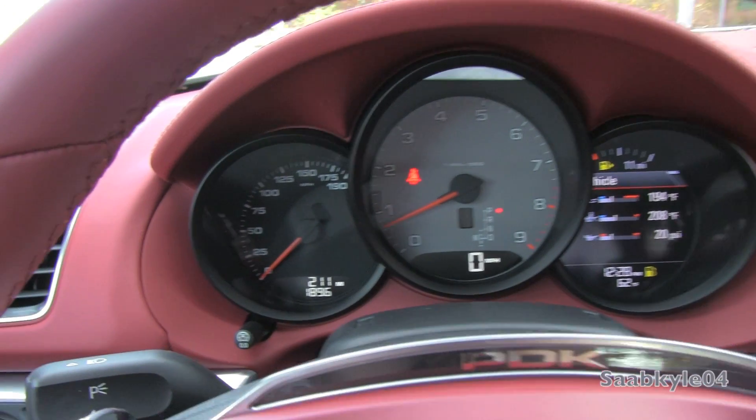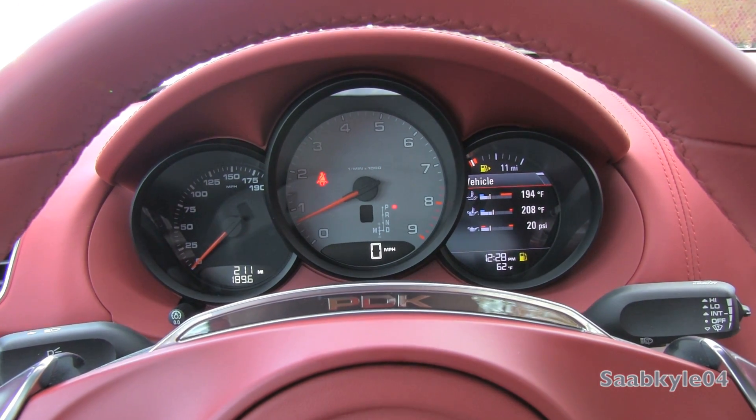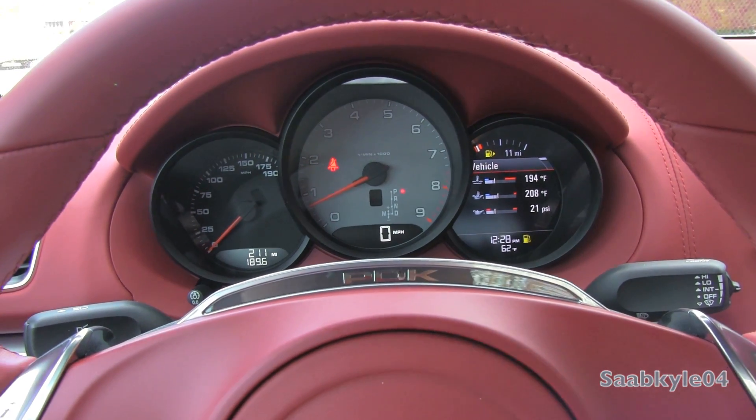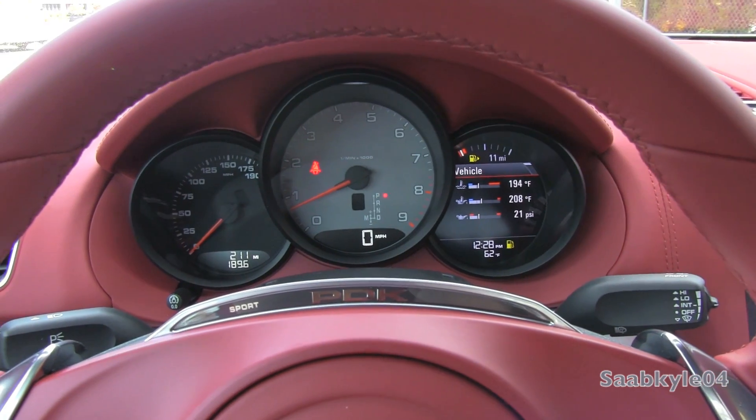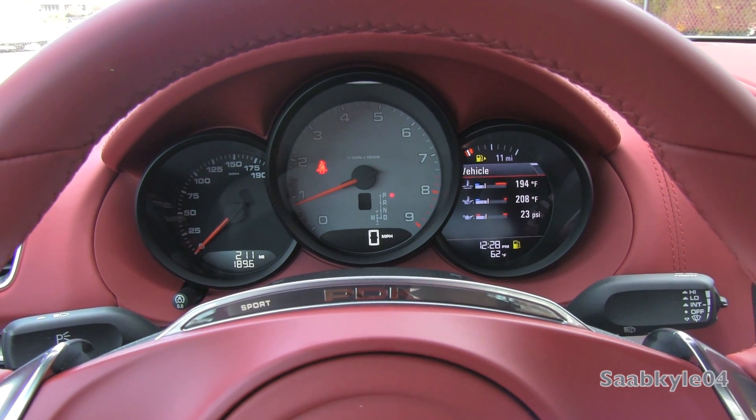Your tachometer is front and center, speedometer off to the far left, and a digital speed readout down below. There's also a little LED indicator for PDK transmission-equipped cars that'll display when sport mode is activated, sport plus, and there's also an integrated vehicle launch control that you can activate.